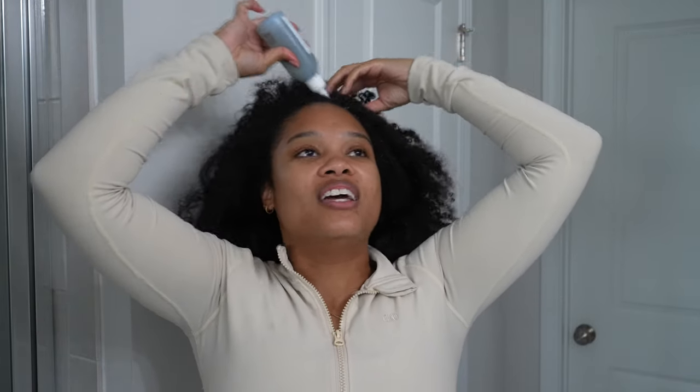My scalp has literally been so itchy. I think just the combination of working out plus it being so cold outside, my scalp has been extra flaky, extra dry, extra itchy, just needing a little bit more attention than usual. So this has been actually a game changer on my wash days — a good little scalp massage to start off wash day. Always a great start. Feels so good.